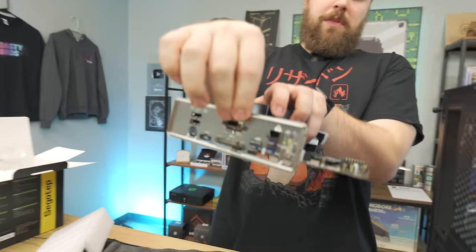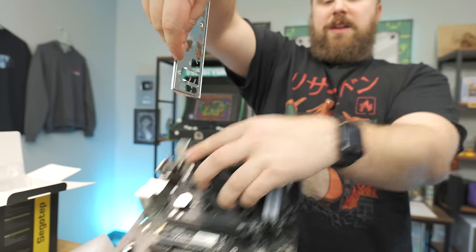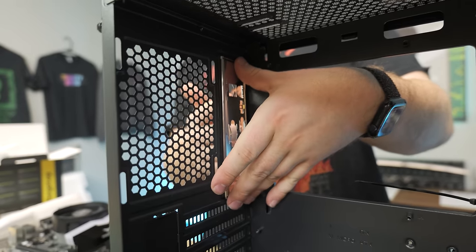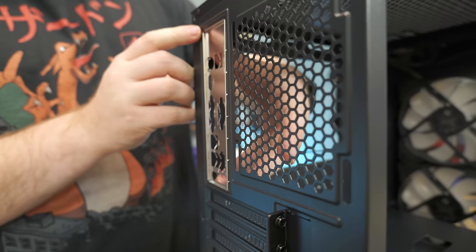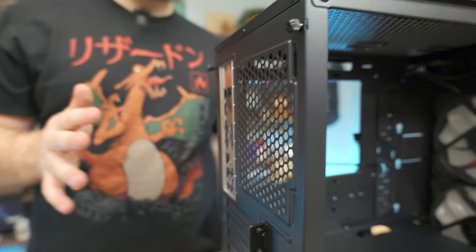Now we have to get the IO shield installed. The IO shield is what blocks the IO and makes things look nice and clean. If you don't know which way the IO shield goes in, always line it up with the motherboard. For this build guide, audio ports are always at the bottom. Line it up with the IO shield cutout in the back and push — push, push, push. That can be difficult sometimes, but make sure you push it all the way through. It'll be nice and secure.